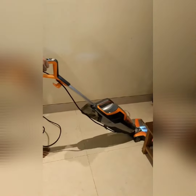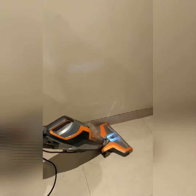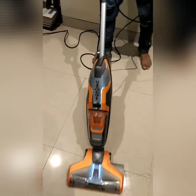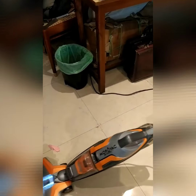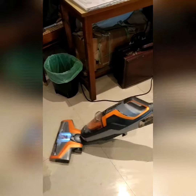Now he is doing the cleaning. This machine does wet and dry cleaning — mop and wax. He is demonstrating both the wet and dry functions.